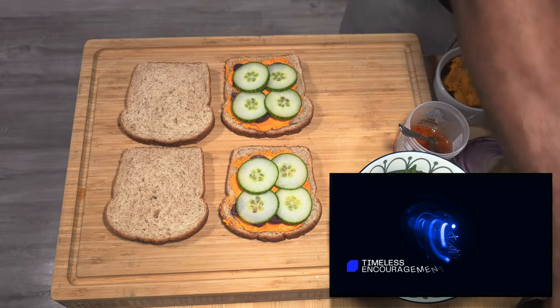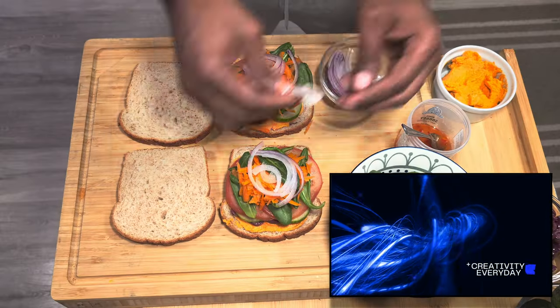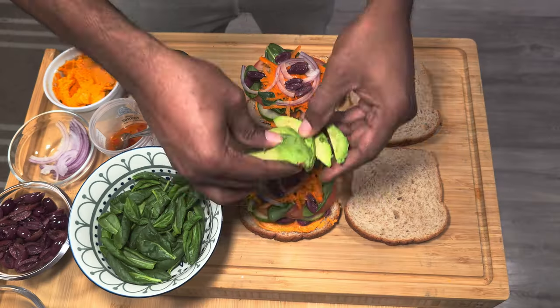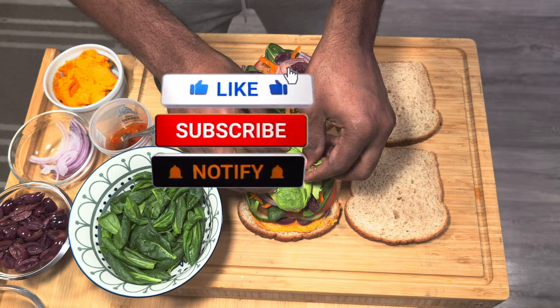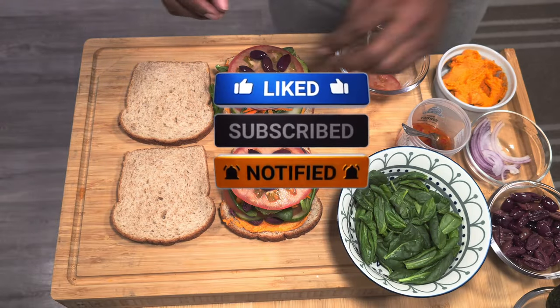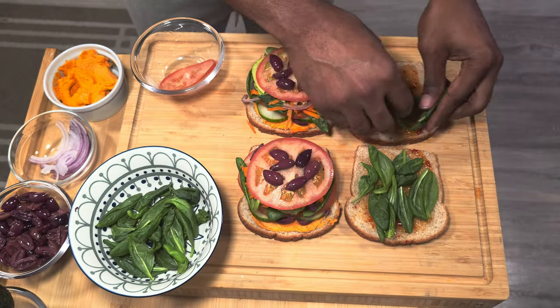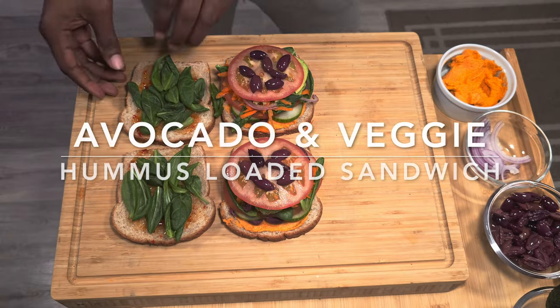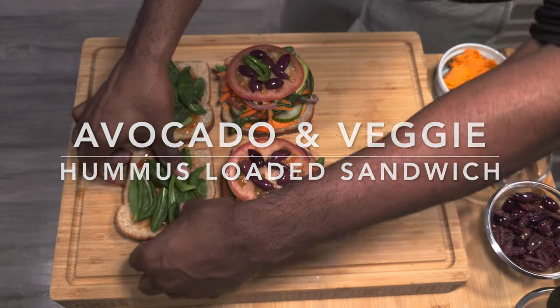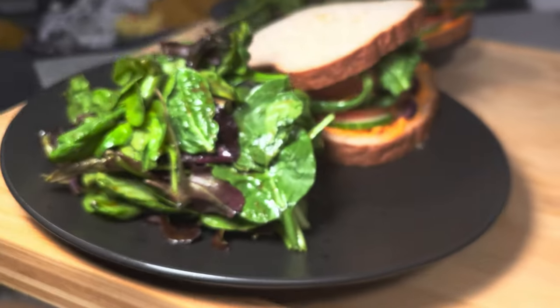Ladies and gentlemen, welcome back to the channel. We have another beautiful recipe for you guys today, but before we get into all of that, please hit that like button, subscribe, and hit the notification bell down below so you can be notified when we have another amazing recipe. We are doing an avocado and veggie hummus loaded sandwich. Full recipe will be in the details down below — now let's dive into it. Let me know how you like it.